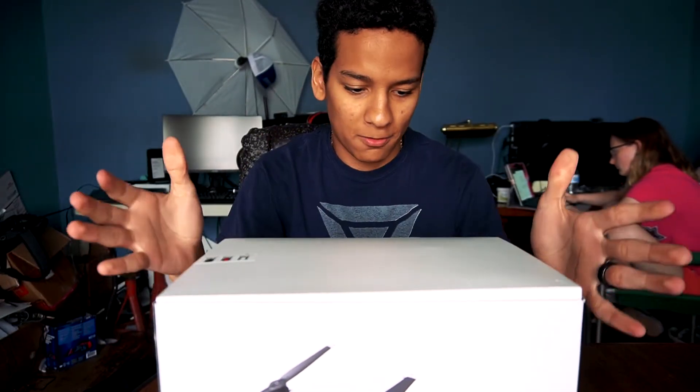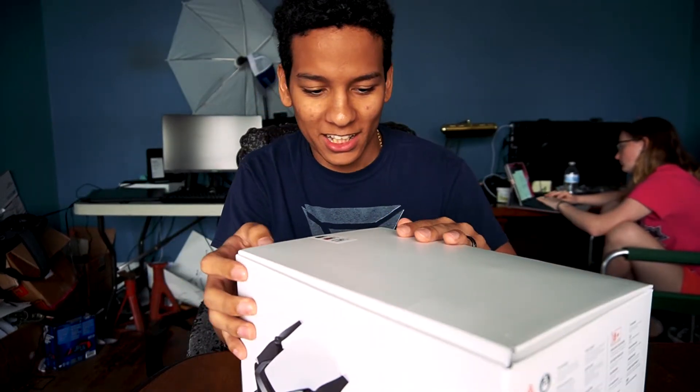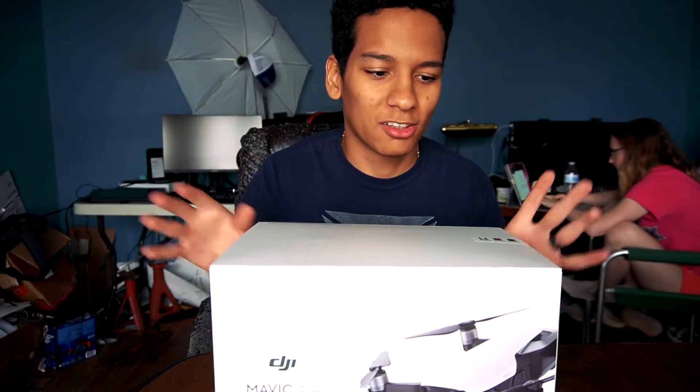All right guys, so we finally got our Mavic Air fly more combo because I want the extra batteries and everything. I need it for real estate — I'm shooting real estate, I'm shooting cars, I'm shooting everything right now. I just needed a drone to be able to shoot houses and everything, so I talked to my realtor and worked out a deal with her, and I finally was able to get the one I wanted.